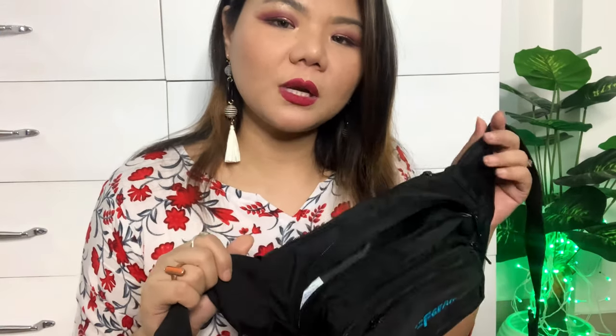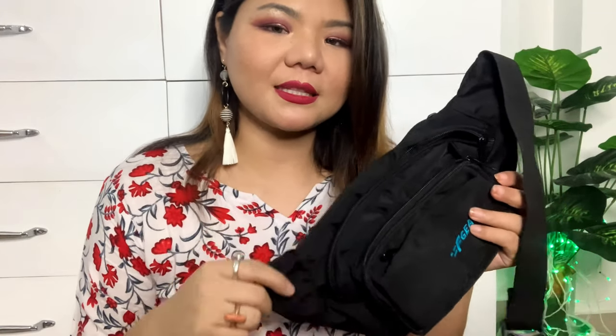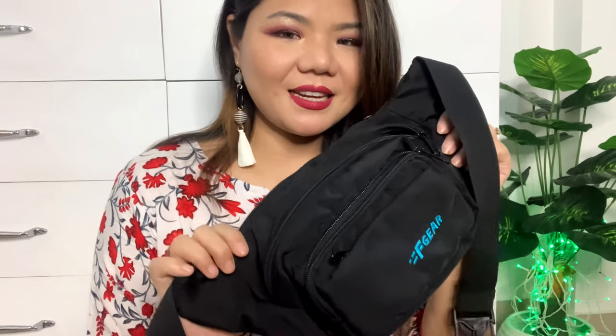Unlike a handbag which is heavy and adds extra weight, this waist bag is small and compact. If you need a light bag for daily use, you can carry it as this kind of waist bag. So those were all the items in today's Amazon haul.